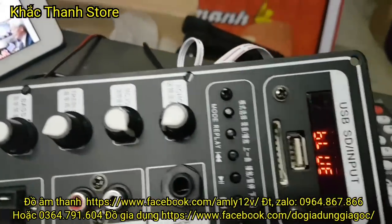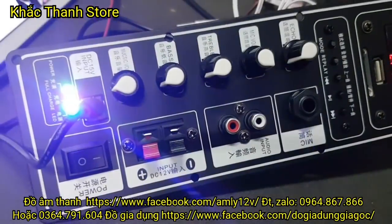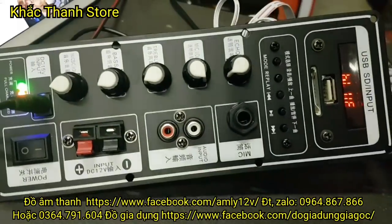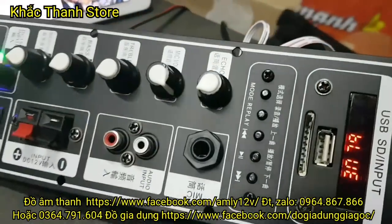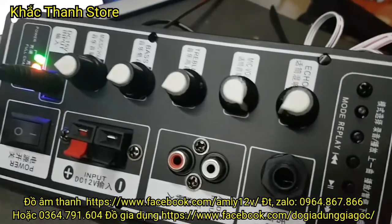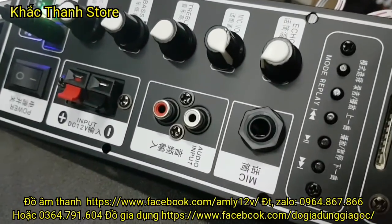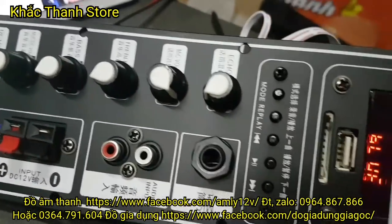Cửa hàng lớn, uy tín như cửa hàng em thì các bác hoàn toàn yên tâm. Cứ đặt cọc là có hàng gửi đi. Một kênh 30 nghìn người đăng ký như kênh em thì không có lý do gì phải lừa các bác 50 nghìn. Các bác thông cảm là khi mà mang hàng do bưu điện đã phải nộp tiền cước rồi nên các bác đặt cọc trước 50 nghìn.